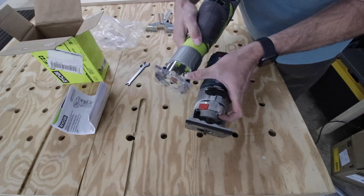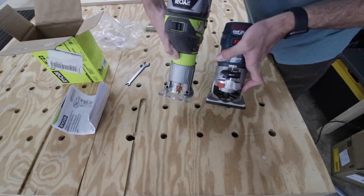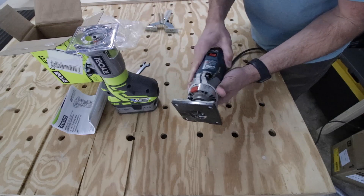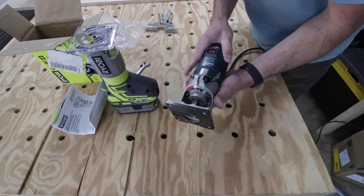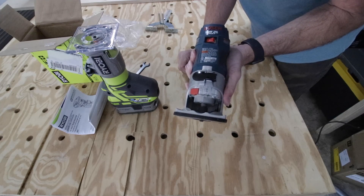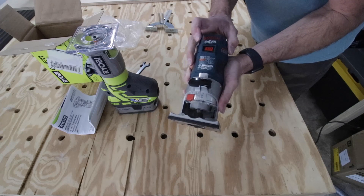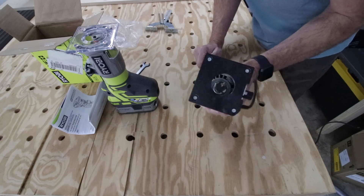The Bosch gives you a lower, skinnier profile but you have the cord, whereas the Ryobi has no cord but a thicker profile at the top. I could get over that to be cordless. The adjustment on the Bosch is more difficult — you slide it over and up with only one clasp — so I like the Ryobi's adjustment better. The Bosch does have less see-through coverage which casts more shadows, but I don't think it's a big deal.